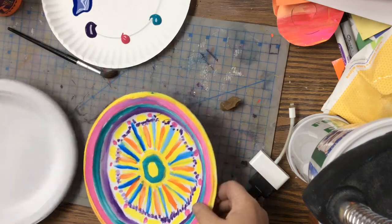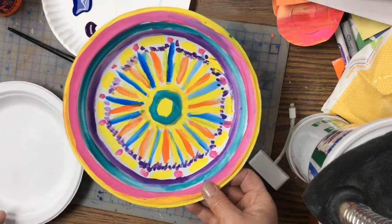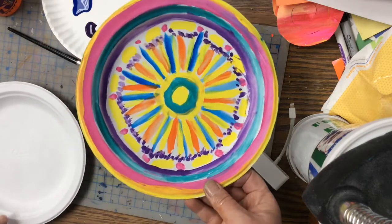All right, third grade, you are just finishing up on your pointillism project. Our next project has to deal with painting a plate in a radial design.